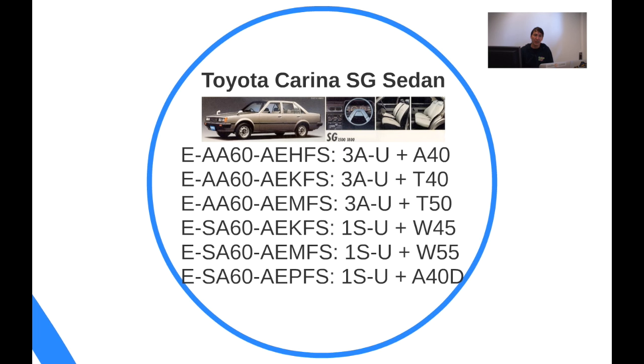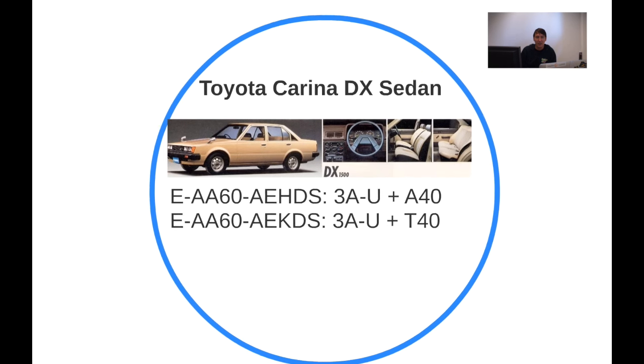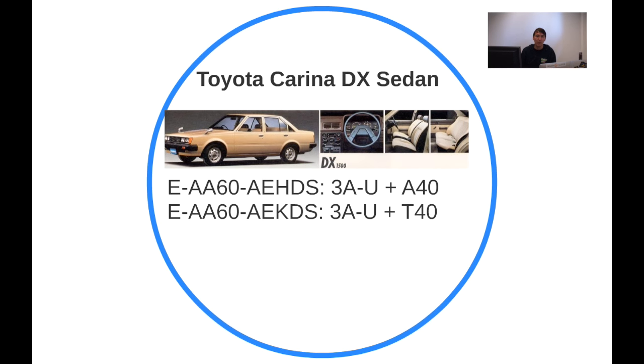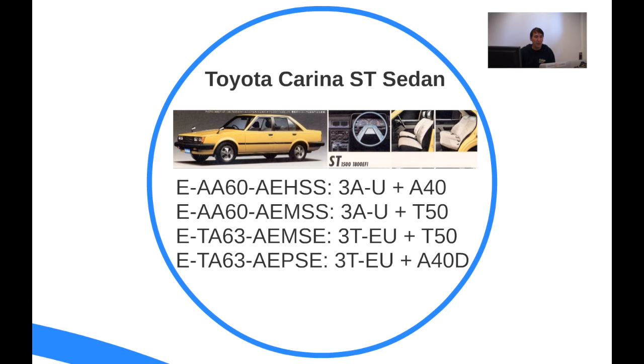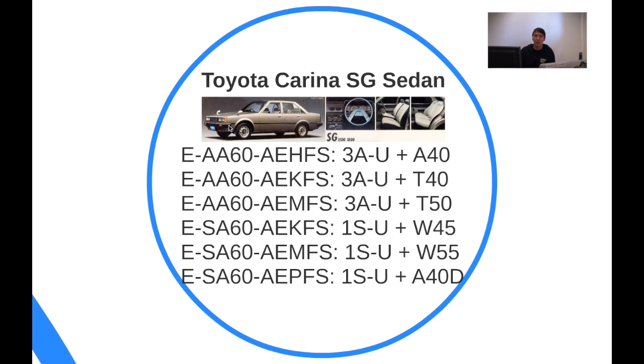There's a clear difference between the SG and the DX. Going back to the ST, you can see that the ST has longer bumpers at the side of the fenders and the rear quarters, while the SG has shorter bumpers — and those shorter bumpers are the ones we have in Europe as well.